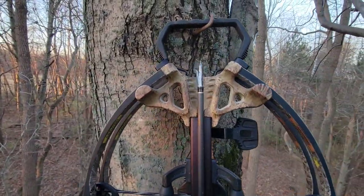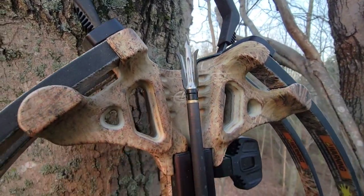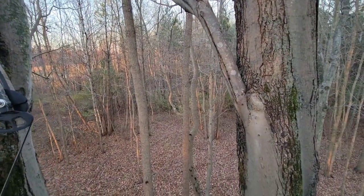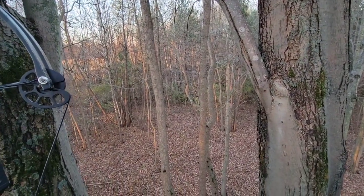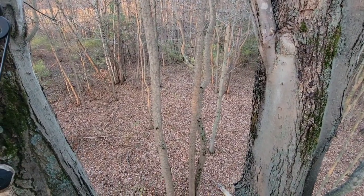That deer was shot using a Grim Reaper broadhead — I don't use anything else. I've been using those for over 15 years. That is the number one broadhead that I recommend, and the only broadhead I will ever shoot until they stop making them.